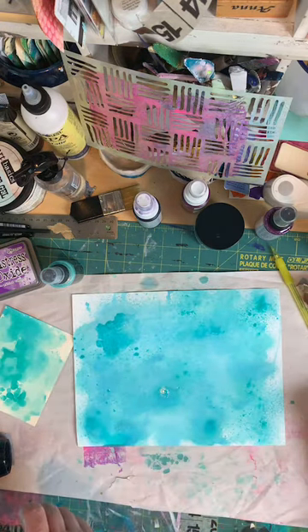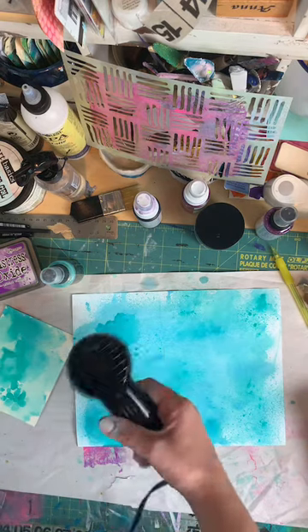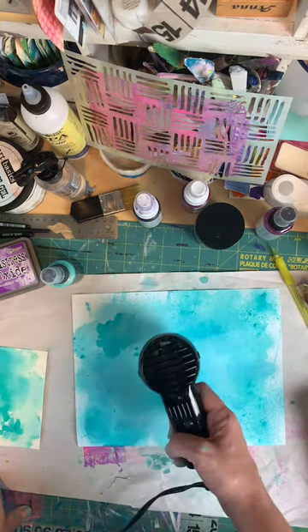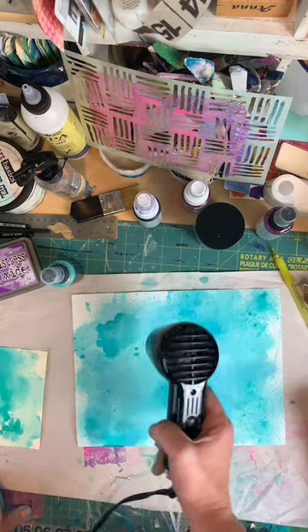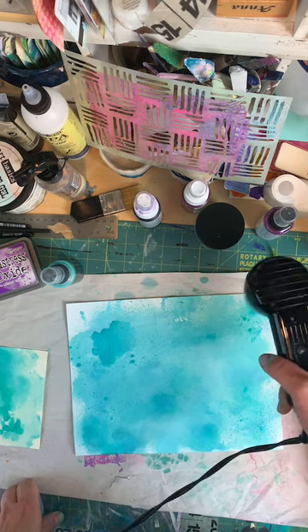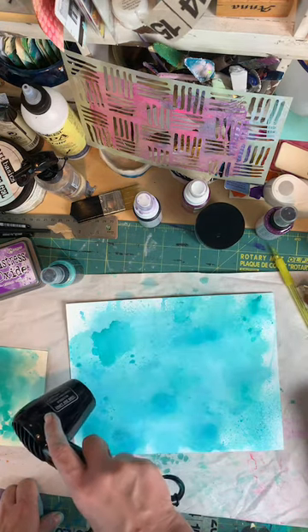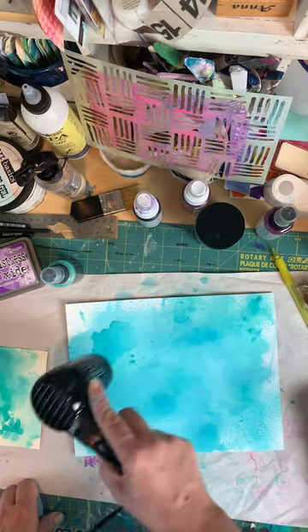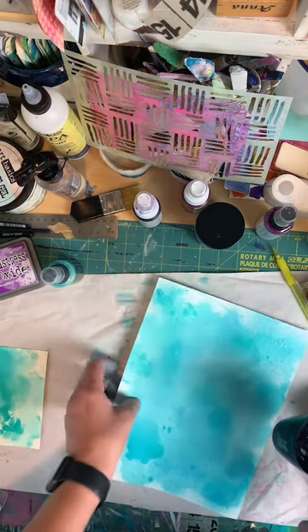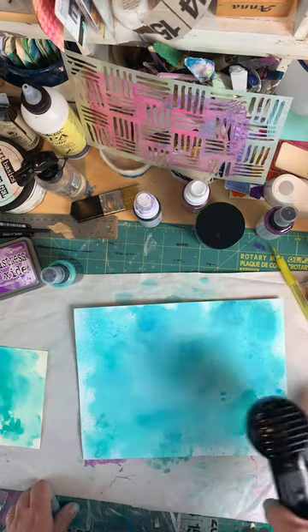I've done the smushy stuff before where you smush the ink on there. Let me hit it with some heat. I wanted to see what happened if I added some purple. Since purple is our color this month, we're focusing on purple for the Peacecraft Love Color Challenge. There is a hashtag — PCLColorChallenge. Anything you make with purple, it doesn't have to be from the store. Just post a picture of something you made with purple, tag PCLColorChallenge, and tag me, Peacecraft Love.